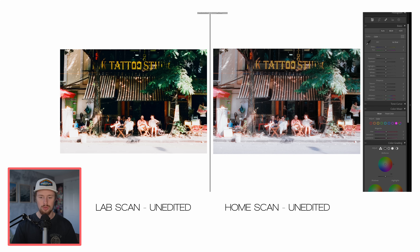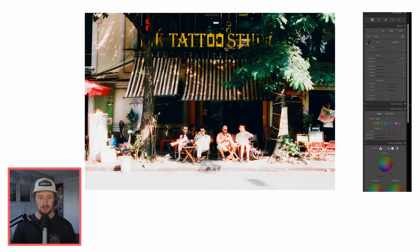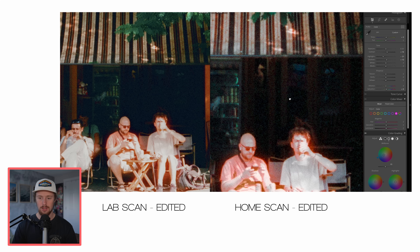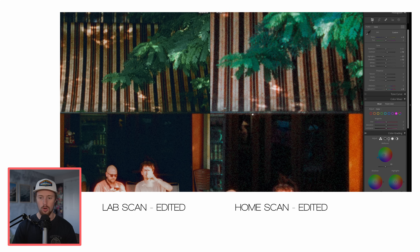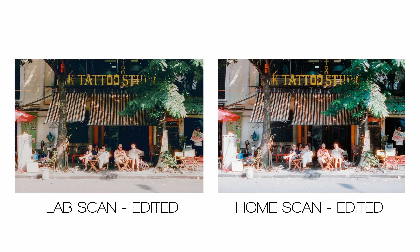Let's edit both to get them to a comparable state. Starting with the home scan — I'd probably call that good. Then editing the lab scan: pull back the highlights, which actually recover pretty well with good detail coming out of them. Comparing the two, the lab scan has an overall greenish tint. The shadows on the home scan look much more natural. Looking at the awning, the lab scan has a vintage greenish-orange warm tint whereas the home scan looks more natural. I don't mind the look of the lab scan, but there's no question the home scan looks more balanced overall.